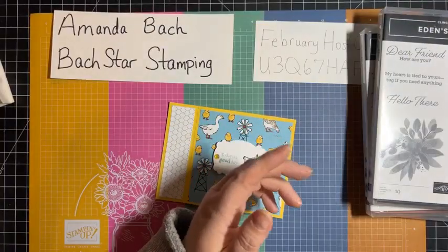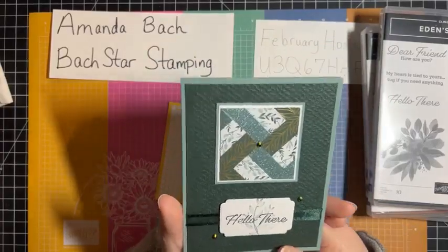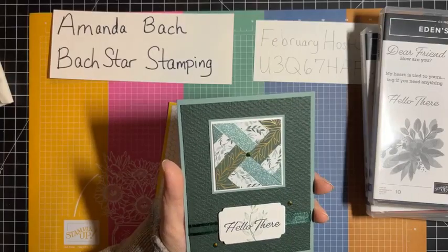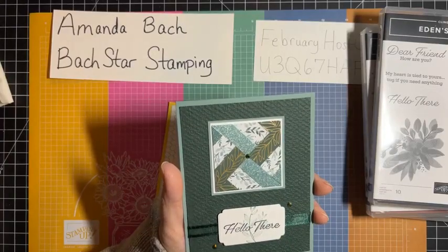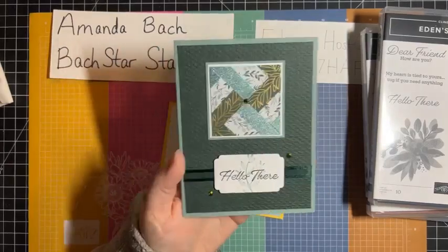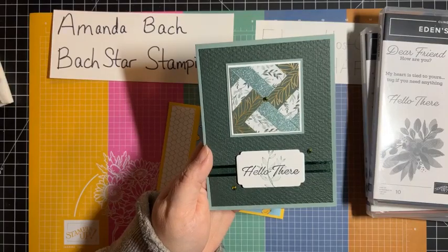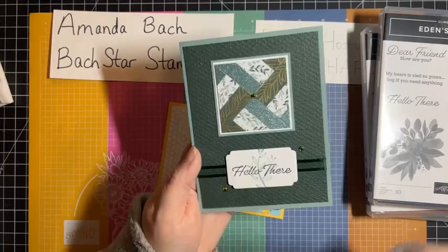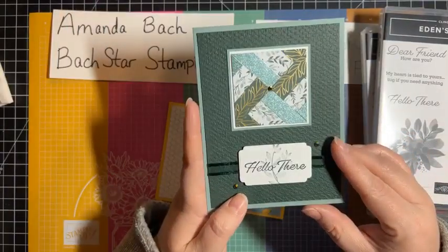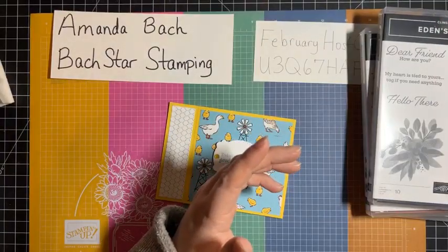Julie Heights does barn quilt cards, and this was one I made using one of her videos recently. Speaking of barn quilts — we were headed down to Decatur yesterday and my son said, 'Look, mom, a barn quilt!' He knew what a barn quilt was and thought it was pretty cool that he saw one in real life. I haven't done the inside of this one yet, but isn't that a cute little barn quilt card?